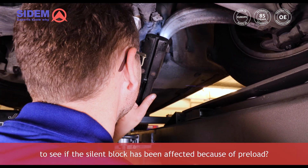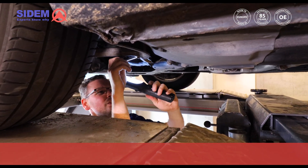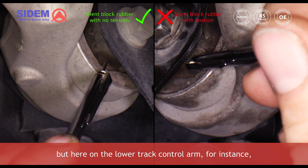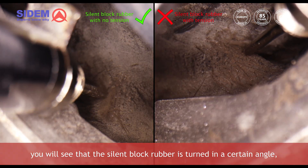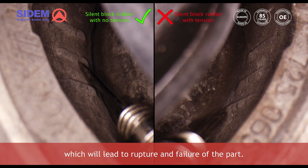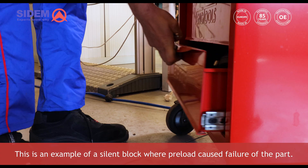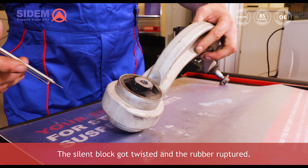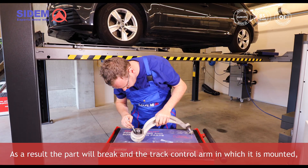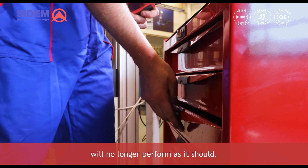How can you check the car to see if the silentblock has been affected because of preload? This is not easy to see, but here on the lower track control arm for instance you will see that the silentblock rubber is turned in a certain angle which will lead to rupture and failure of the part. This is an example of a silentblock where preload caused failure — the silentblock got twisted and the rubber ruptured. As a result the part will break and the track control arm in which it is mounted will no longer perform as it should.